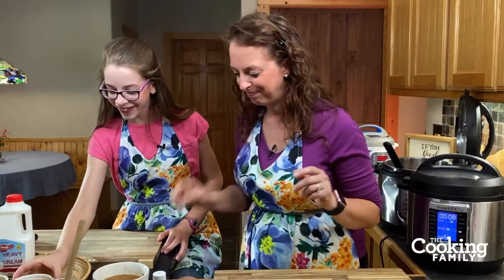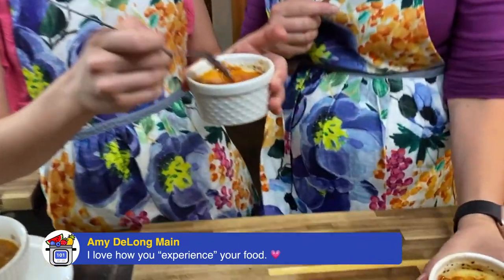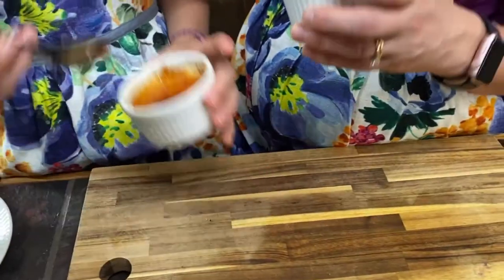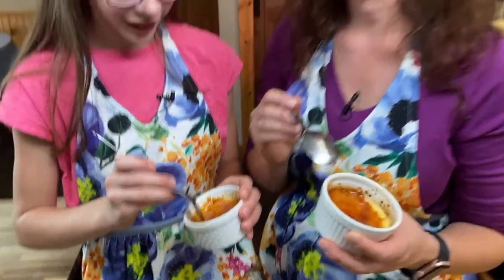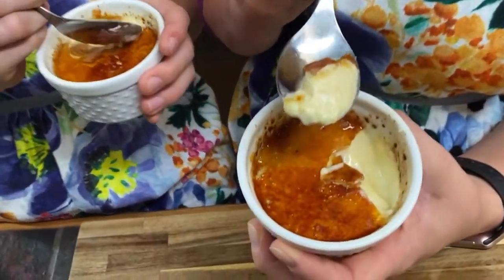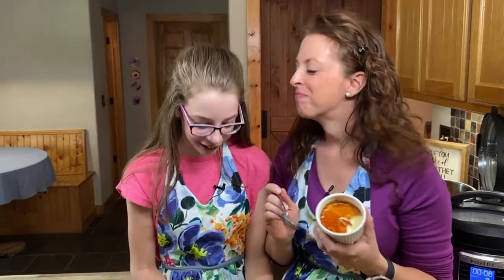Now we're going to taste the creme brulee. It's cooled off — can you hear that? It got nice and crunchy! Crunchy and so yum. Oh yeah, that's like a stained glass window — it's beautiful. So I'm going to break in. Look how nice that custard set up — it's beautiful, it's creamy. That is so good. She says you should make some. I love how the sugar gets all caramelized and it tastes like caramel. It's delicious. You should definitely try making this in your Instant Pot — it's so easy to make, a great little dessert for your family.